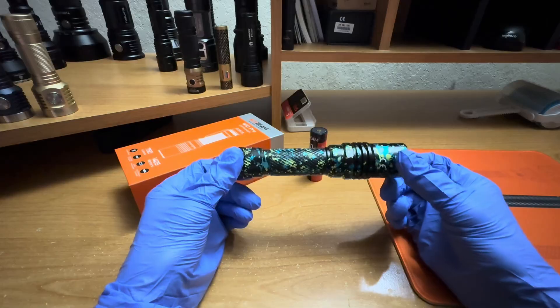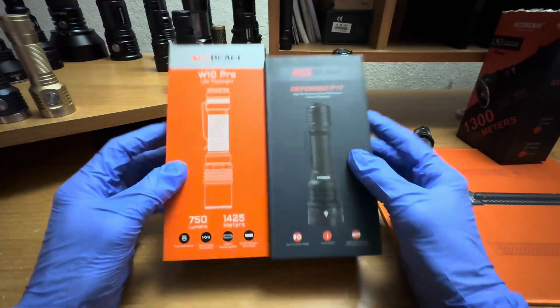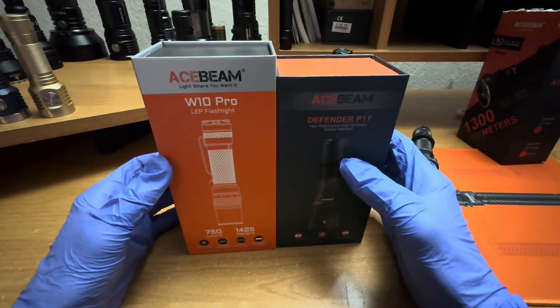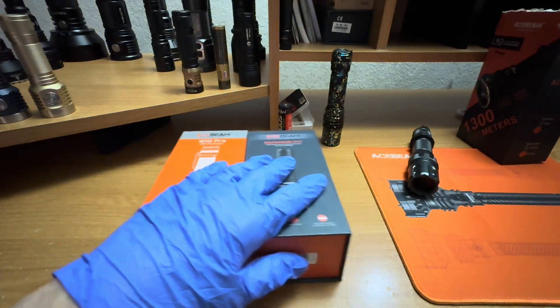The length of this light is 153 millimeters and the width is 34 millimeters, weighing about 7.5 ounces. I personally like Acebeam's packaging — I think their boxes are probably some of the best in the industry. There may be many people that just buy these and throw the box away, but I think I speak for most flashlight enthusiasts: these boxes are worthy of keeping pretty much forever.